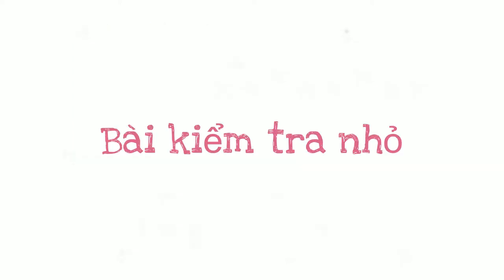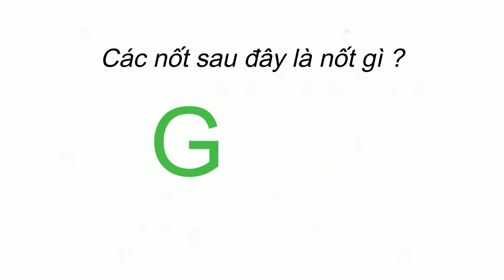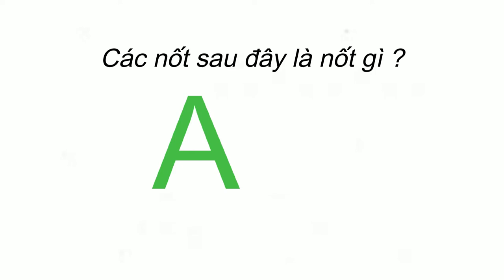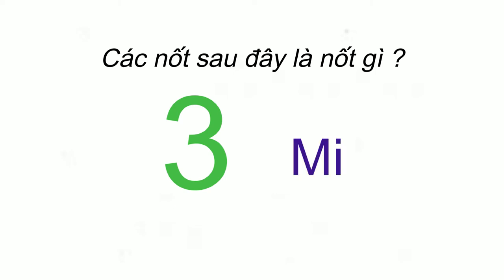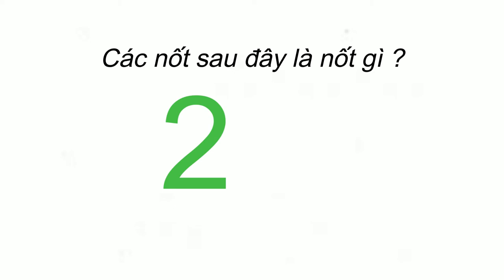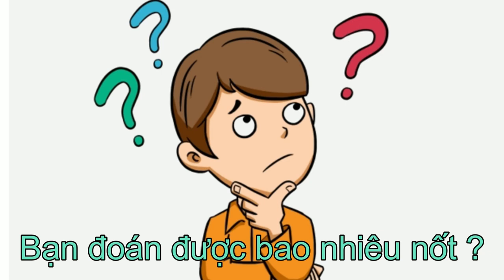Chúng ta hãy cùng làm một bài kiểm tra nhỏ nhé. Các nốt sau đây là nốt gì? C - nốt Đô. G - nốt Son. A - nốt La. 7 - nốt Si. 3 - nốt Mi. 2 - nốt Rê. S - nốt Son. Nốt Fa. Bạn đoán được bao nhiêu nốt? Nếu sai quá nhiều thì hãy quay ngược lại để ôn lại nhé.